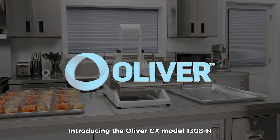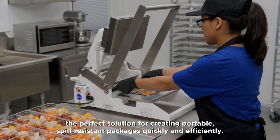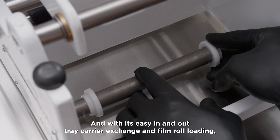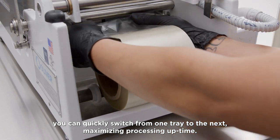Introducing the Oliver CX Model 1308-N Countertop Manual Heat Seal System — the perfect solution for creating portable, spill-resistant packages quickly and efficiently. With its easy in-and-out tray carrier exchange and film roll loading, you can quickly switch from one tray to the next, maximizing processing uptime.